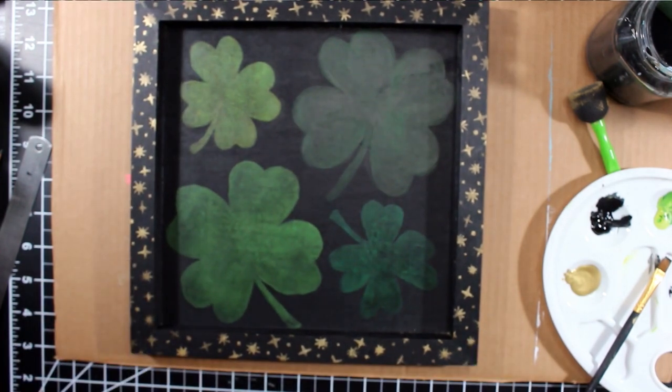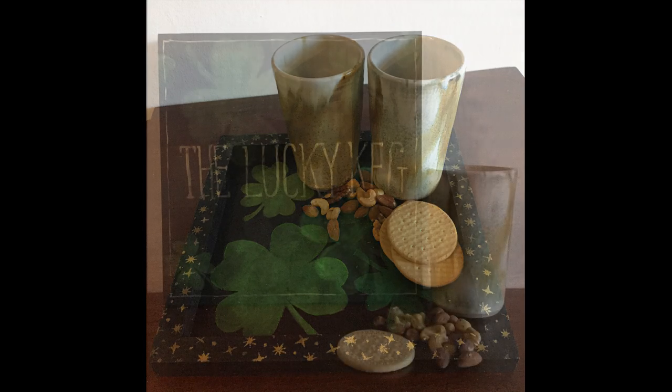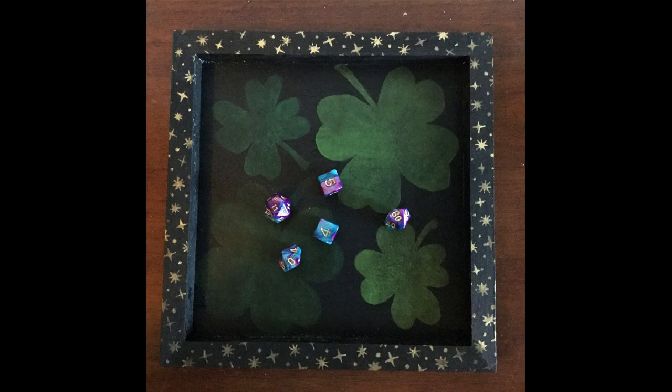And here's the final product. The project can be used as a tavern serving tray for cups and snacks during gaming sessions, or as a tavern sign, decoration, or even as a dice rolling tray. However you use it, I hope you have fun creating your own sign for your own role playing campaign.